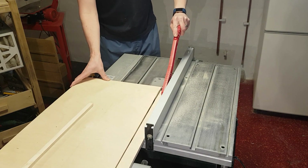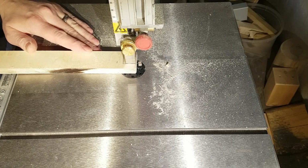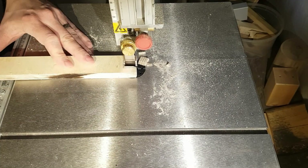I start with cutting strips to make the frame for the lid. The strips were not long enough, so I elongated them using bowtie-like joints.